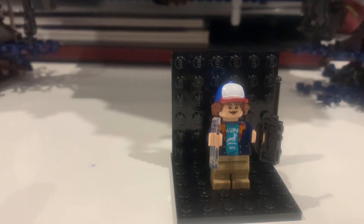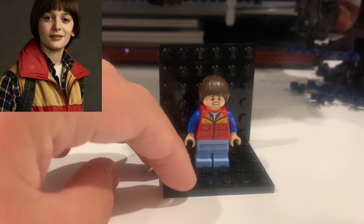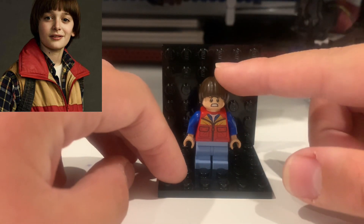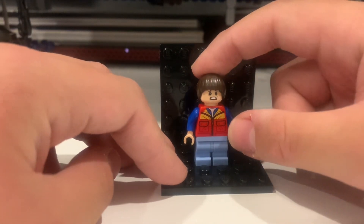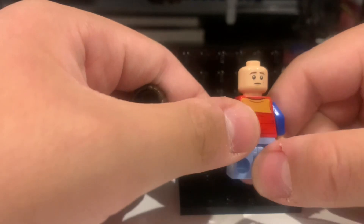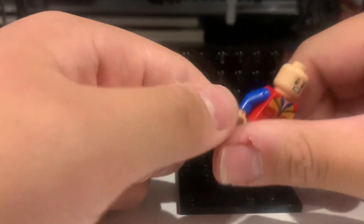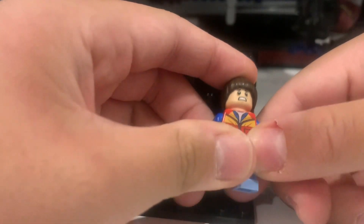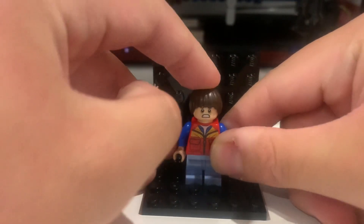Next is Will Byers. Lego did a really good job with his bowl haircut. He has two faces — one scared and one confused or serious — and he's wearing a red and blue coat with blue pants.